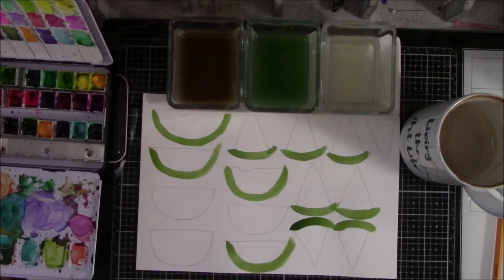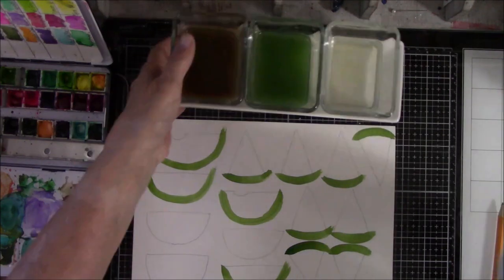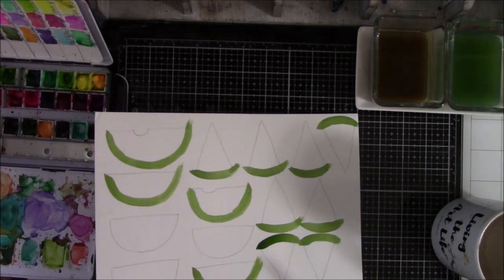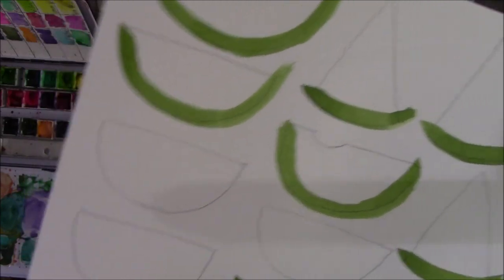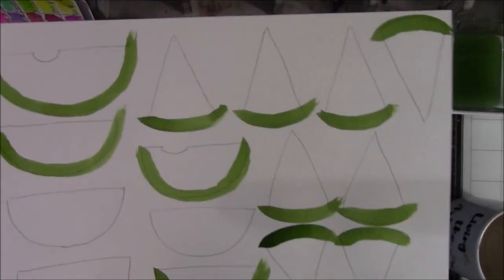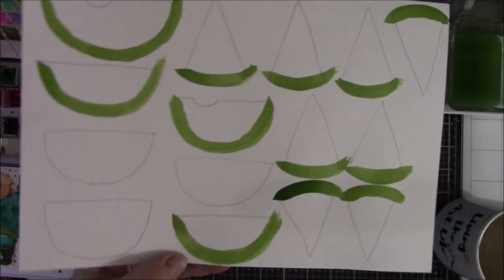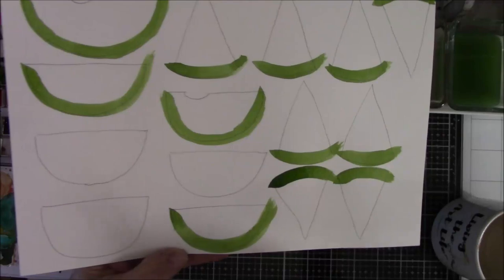Hey everyone, this is Vicki from Messy Table Studio here with a summer project for my art room door. Let me move this out of the way so you can see the paper better. I was sitting in the chair watching YouTube and I had inspiration all of a sudden — it happens. Since one of my most favorite fruits in the summer is watermelon, I'm gonna make a watermelon wreath, like I did with the tulips and light bulbs. This will hang on my art room door probably for the whole summer because I'm too lazy to think of anything else.